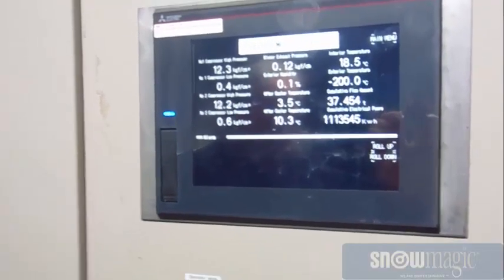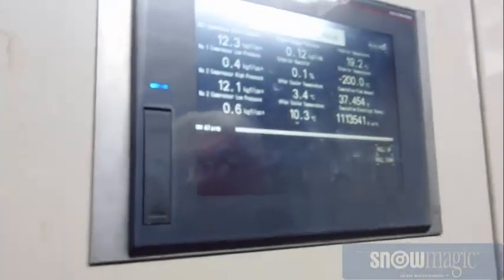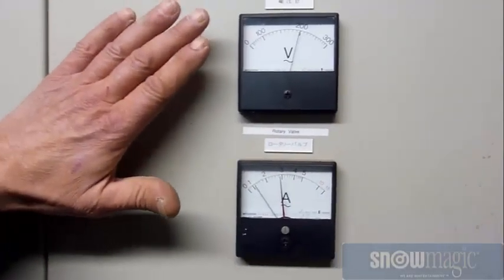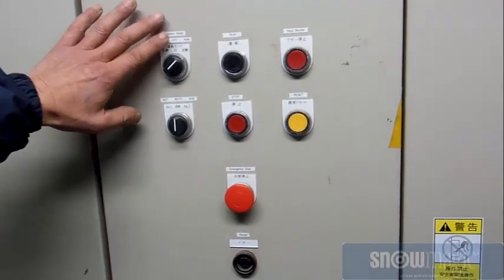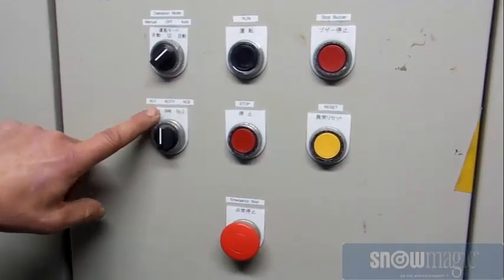This is our control panel with our touch screen. It gives us all our displays to let us know what the equipment is doing. Our gauges so we can monitor our voltage and our amps. These are the control buttons — you can run it in auto or manual, one drum, two drum, or a bolt drum.